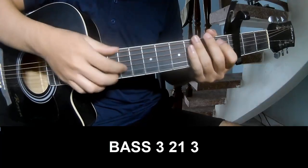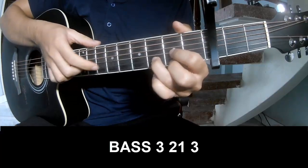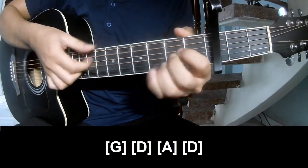The first part to play: fret 3, 2, 1, 3. Fret 3, 2, 1, 3. Then play along G, D, A, and D.